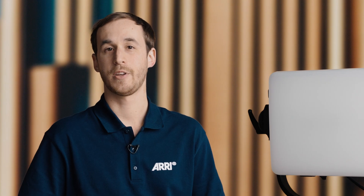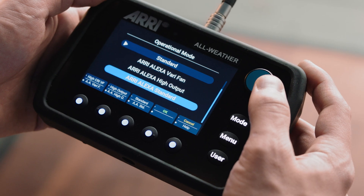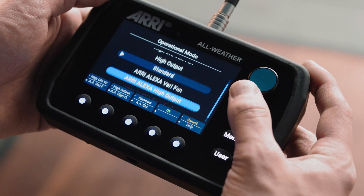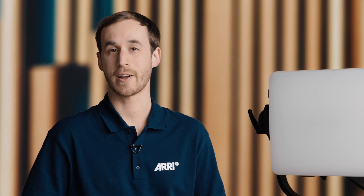We also have the three Arri Alexa modes: Arri Alexa Standard mode, Arri Alexa Variable Fan mode, or Arri Alexa High Output mode. In these Arri Alexa modes, the color is optimized for the best performance with a camera sensor, whereas in the previous three modes, the color is optimized for the best human eye performance.